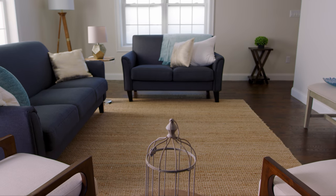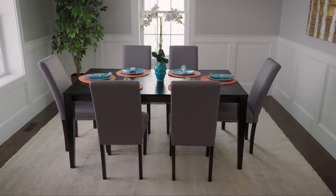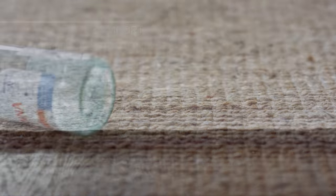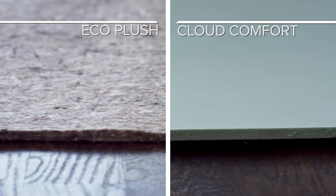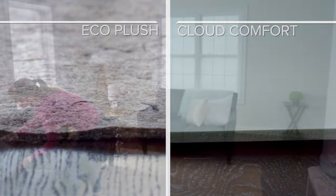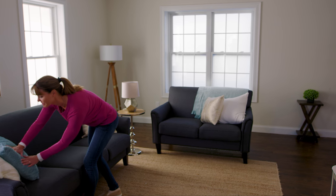10 feet by 13 feet rugs are often anchored down by their own weight or by surrounding furniture, so they don't generally need a non-slip rug pad. For these rugs, we recommend a cushioned rug pad for added comfort and floor protection. Rug pads like Eco Plush and Cloud Comfort provide a dense layer of cushioning in the rooms where you spend the most time, like living rooms, dining rooms, and bedrooms.